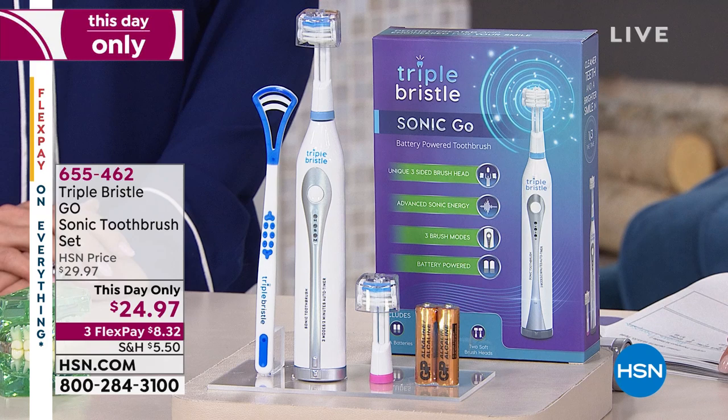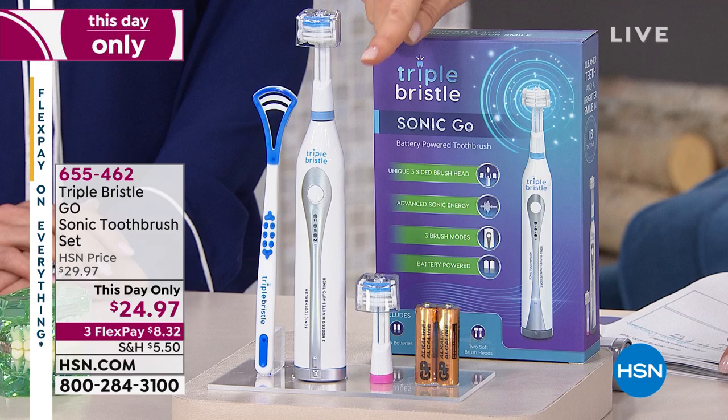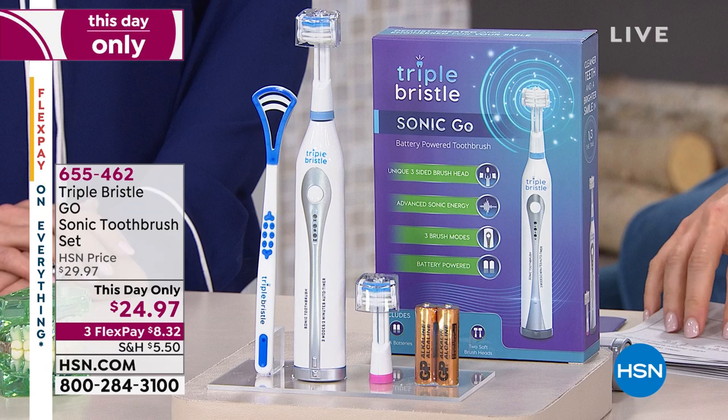This is battery operated and it comes with the batteries. It even comes with two replacement brush heads — one is blue and one is pink — so you can use the base for two different people or replace your brush head every three months like you're supposed to. It even comes with a tongue cleaner, because that's actually where most bad breath starts. $8.32 to get it home.